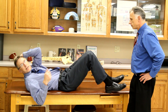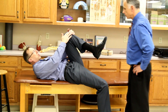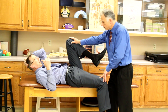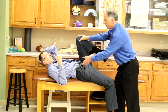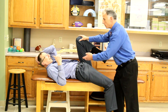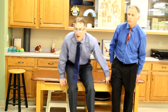Next is the Gaenslen test. You put one leg off the edge of the table, bring the other leg up, and apply pressure — stopping one from going up and one from going down. That rotation tests the pelvis. If you're going in the right direction and putting it back into place, they'll say, 'Oh, that feels good.' If it causes pain, then you're not going in the right direction.